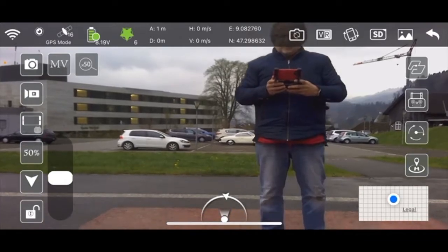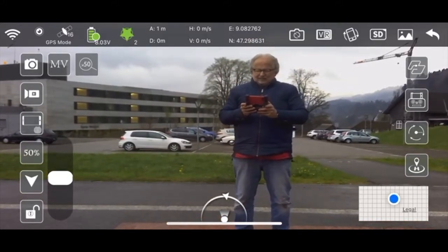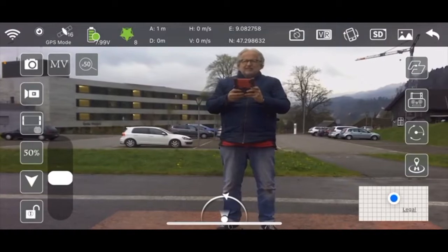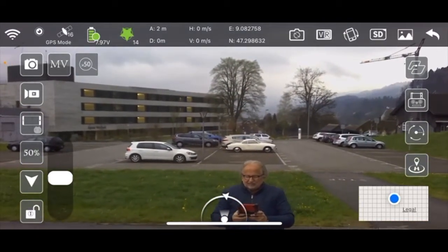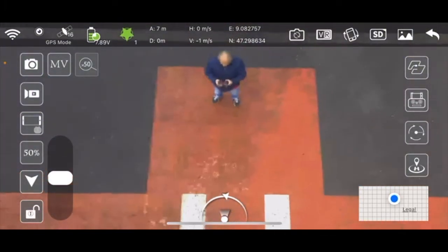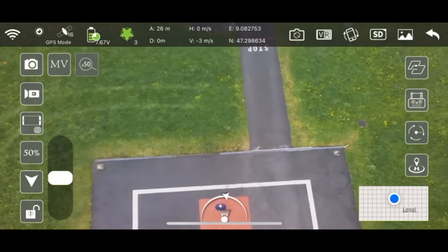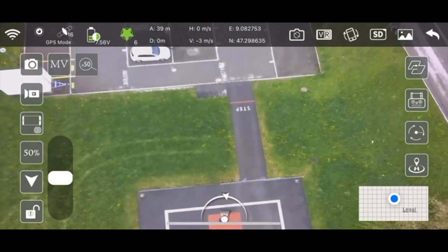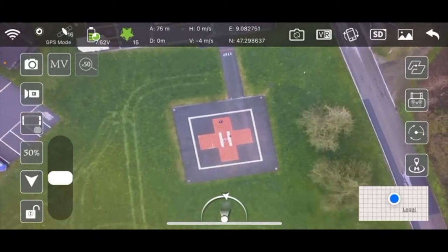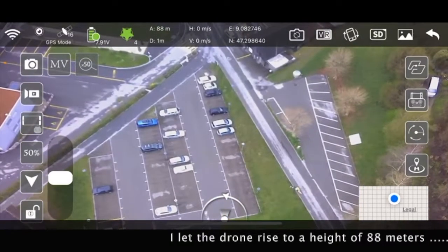Check the mic and make sure it sounds right. I let the drone rise to a height of 88 meters.